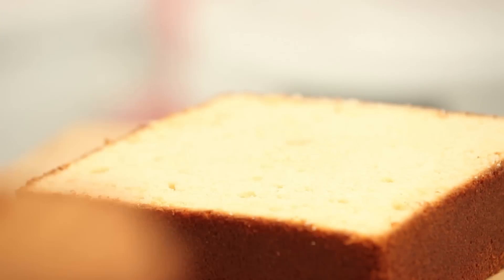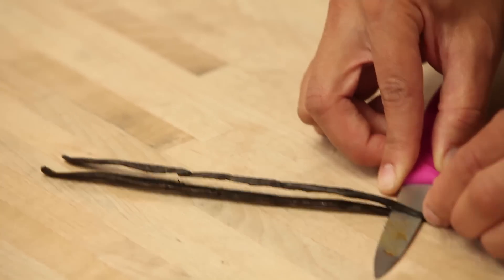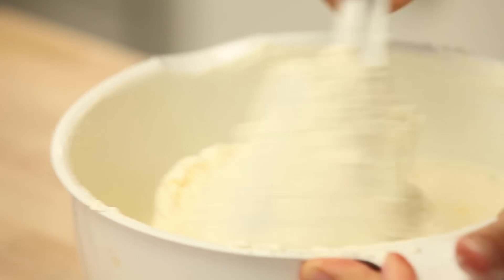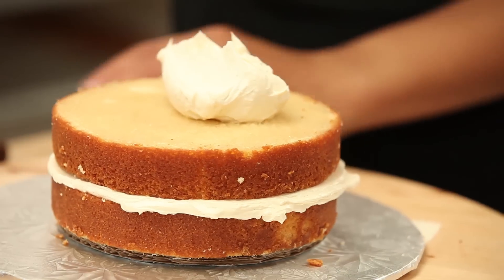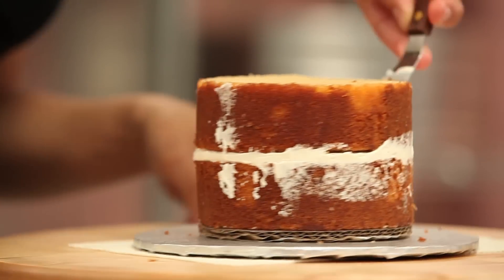I carefully remove the cakes from their pans. I have nine cakes to remove. And then I level them with my ruler and serrated knife so that I can fill them with a gorgeous vanilla buttercream. I'm actually going to take my buttercream one step further this week, and I'm going to add a Madagascar Bourbon Vanilla Bean to the buttercream to further enhance the vanilla flavour. I begin to fill all my layers with the vanilla buttercream and stack them so that I can crumb coat them and chill them.